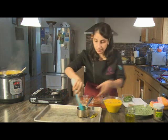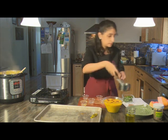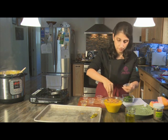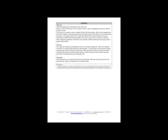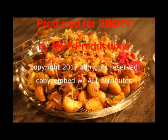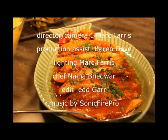We garnish with the remainder of our tarka, some fried onions, and the sprigs of cilantro — and that's your tarka dal. We'll see you next time. Thank you.